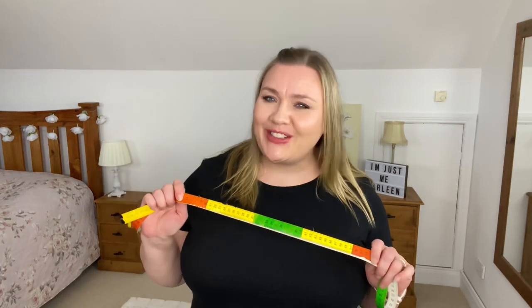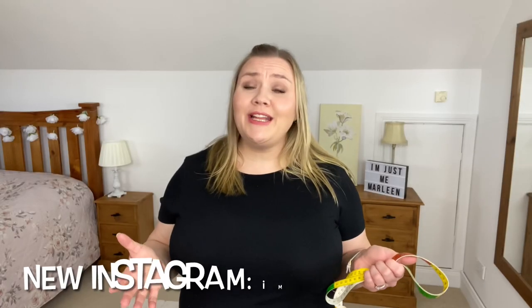Hello and welcome to my channel. My name is Marlene and in today's video we are talking about body measurements so we never again order the wrong size when shopping online. Shopping online can be extremely frustrating for one reason and one reason only — it is so difficult to find the right fit.